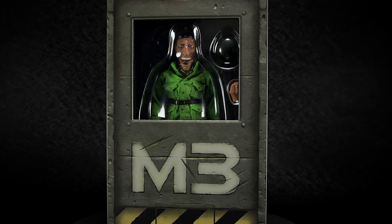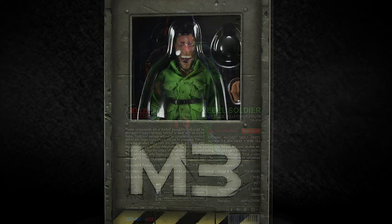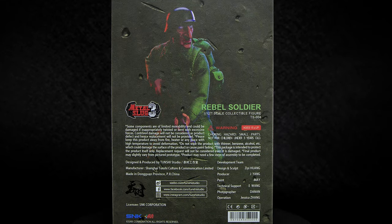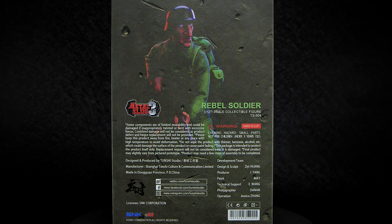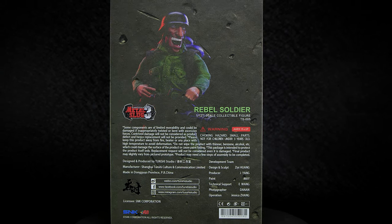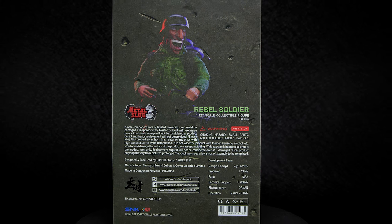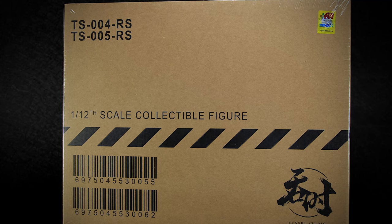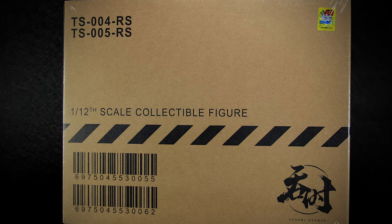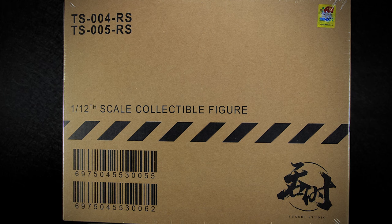Both packages are themed and inspired by the character selection screen, even for the Rebel Soldiers. On the back of the box we have a faded out image of the actual figure with more warnings and text about how to handle the figures at the bottom. It's the same for the other soldier, just with a different picture in the background. One thing to note is that the authenticity sticker isn't on each box — instead, the sticker is on the cardboard box that holds the 2-pack.